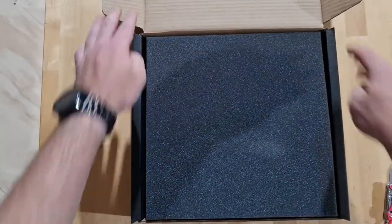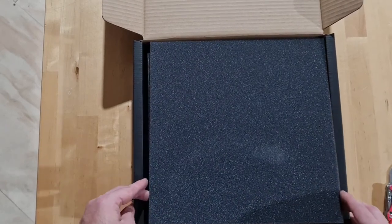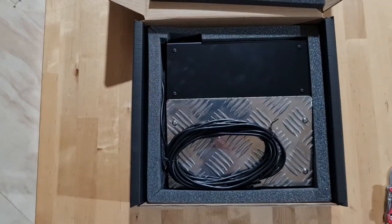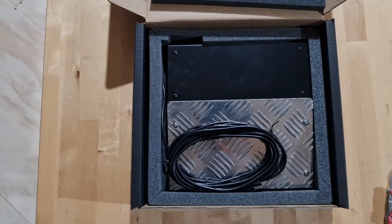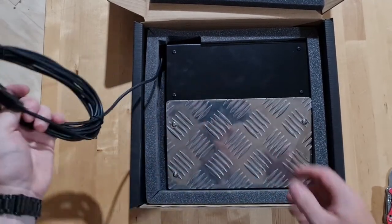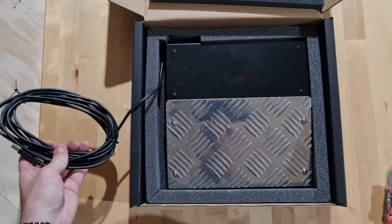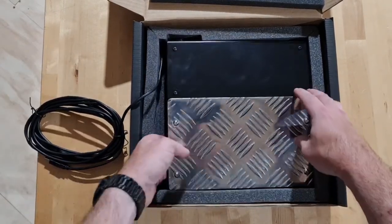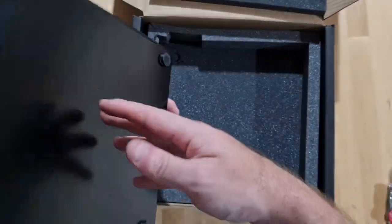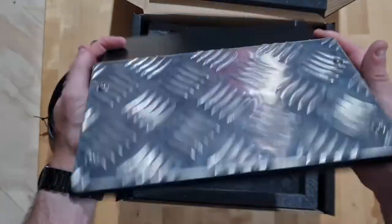Let's check out what's inside. Now, the packaging is definitely far superior to the packaging that was in the light gun. And here it is — my goodness, that is huge. I knew it was big. So this has been modelled after the Time Crisis Arcade pedal, to replicate that. It's got a bit of weight to it — definitely quality construction.